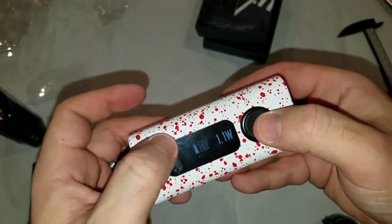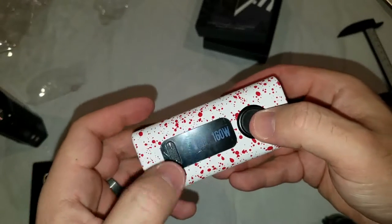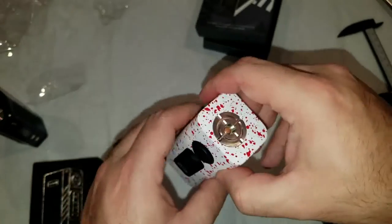Starts up right there at 160. Then it cycles back around if you do that. It should say no atomizer — beautiful.